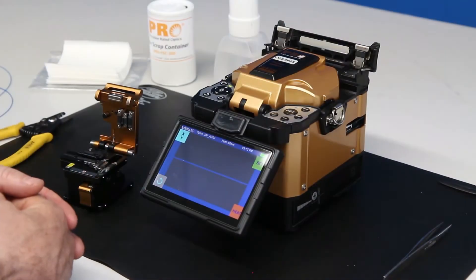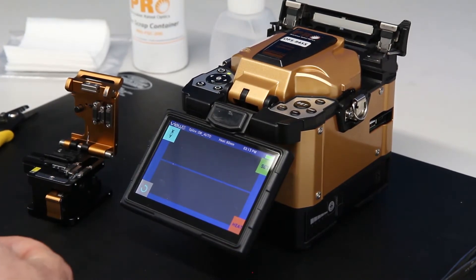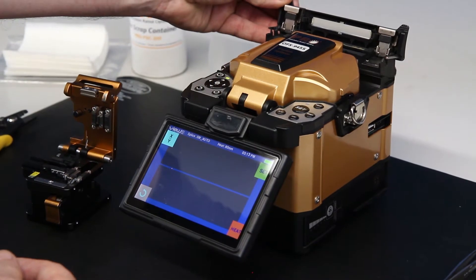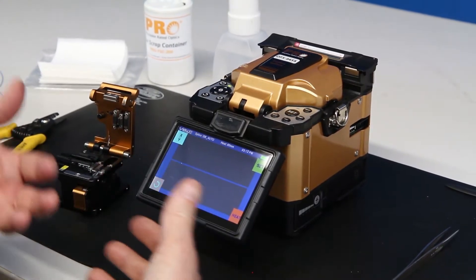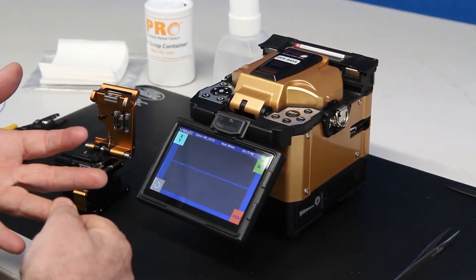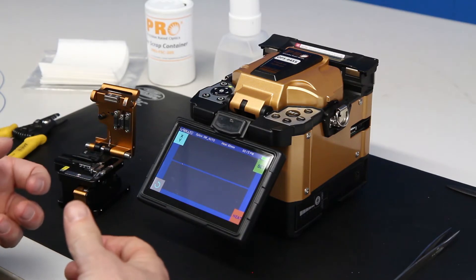Hello, Joe Chiron here for RCT, Remote Certification Training, and I'm going to go over arc calibration for a splicer. Arc calibration is something you should be inclined to do every time you start out splicing before a job starts, because you've got to make sure that the temperature, humidity, and altitude are all set correctly by the machine before you start splicing.